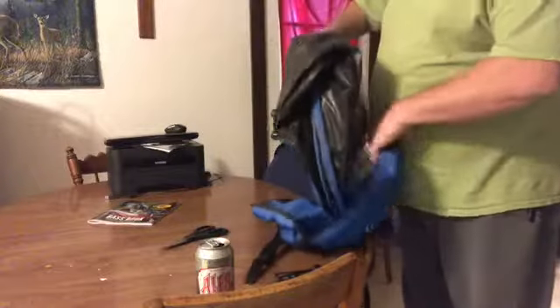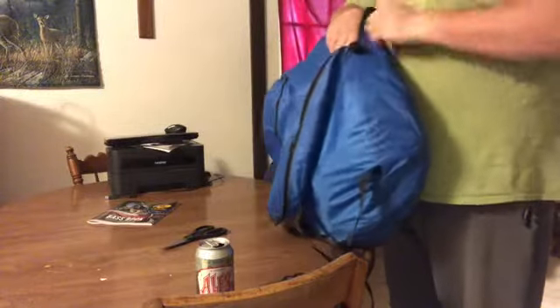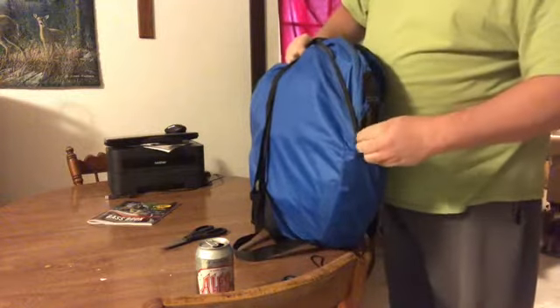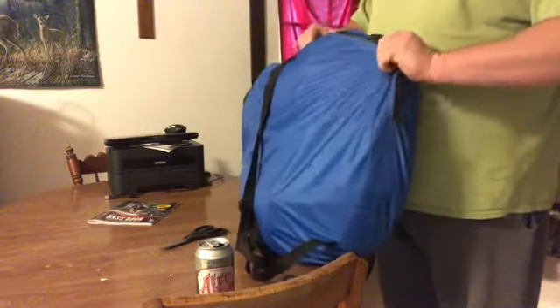You tuck this in and kind of roll that over — it should look like this. Then you come over to a table, or you can do it on the ground. To get it back in the bag, you take it and kind of push it down in there, roll it in a little bit, then pull it back up and basically come down and zip it up. And it's that easy.